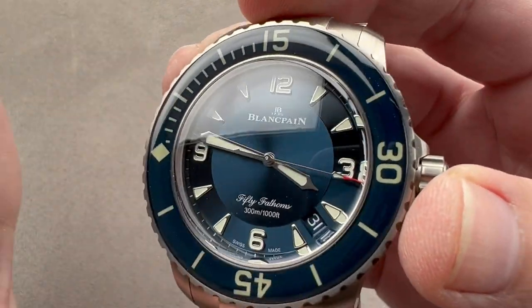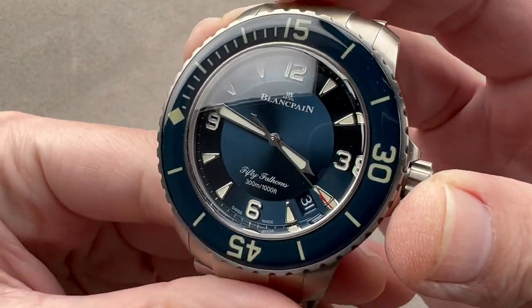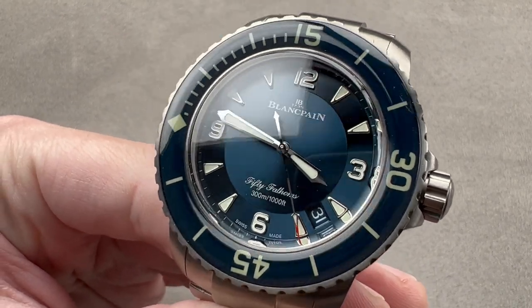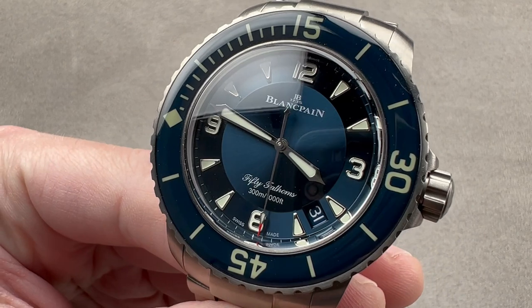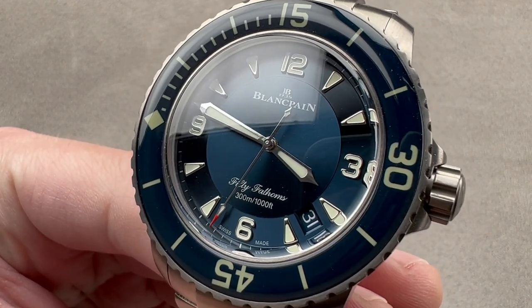In my opinion, it puts to shame the technical capabilities and finish of that other Vallée de Joux oversized sports diver, the Royal Oak Offshore Diver. This is the one to own, and this might be the version of the 50-15 to own. Reach out to tmasso@thewatchbox.com for purchase and pricing details.